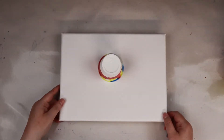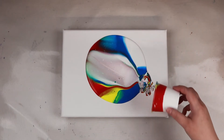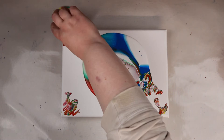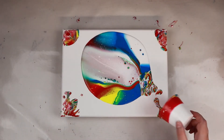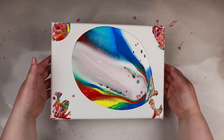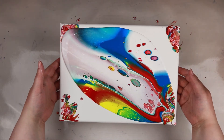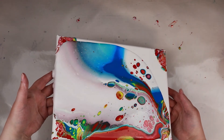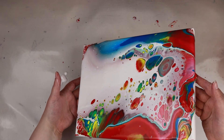Alright, here we go. There's a lot of green. Alright, let's tilt. Goodness, those cells are large.